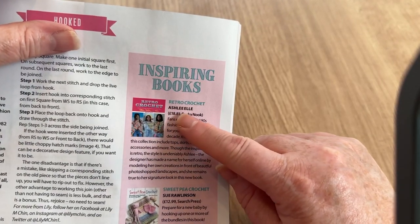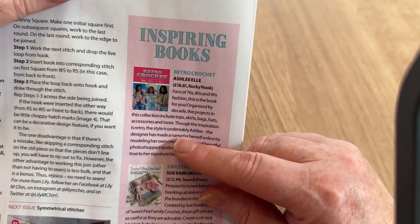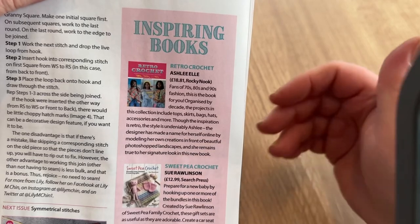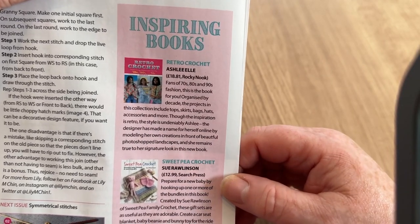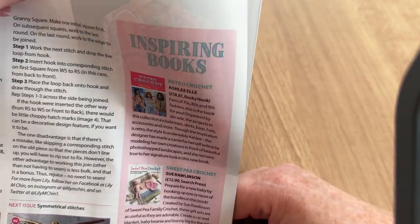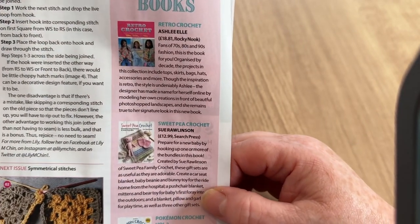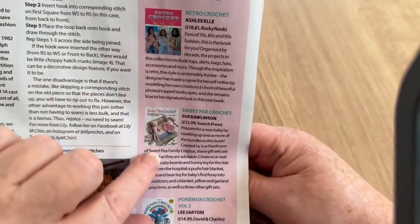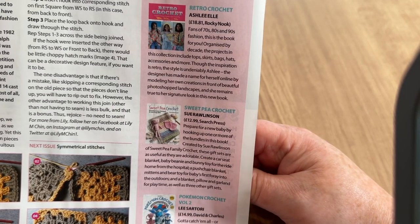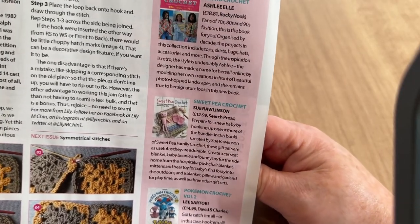We've got Retro Crochet by Ashley L — I've often wondered when someone would bring this out, because crochet was big when I was a child and there's lots of stuff that would be valid now. It's £18.81 from Rocky Nook, or you can just Google old patterns on eBay quite cheaply. There's also Sweet Pea Crochet for £12.99 by Saul Rawlinson, and a book on preparing for a new baby — obviously for newborns.